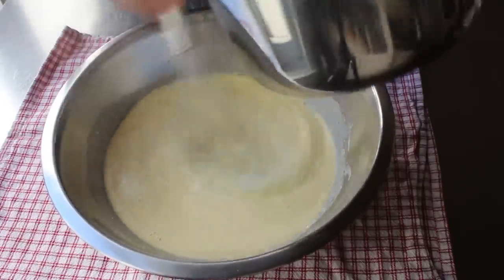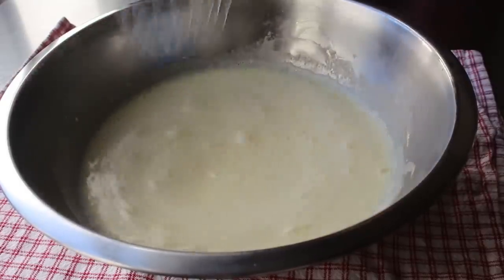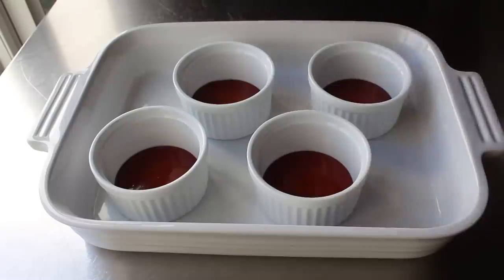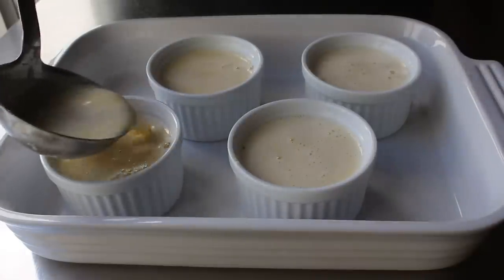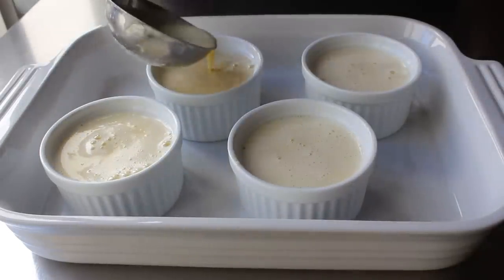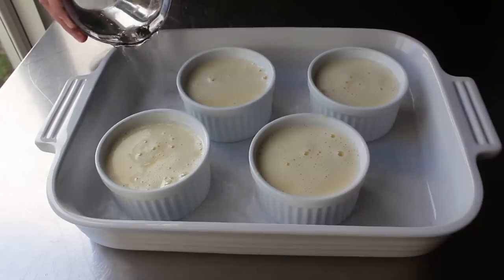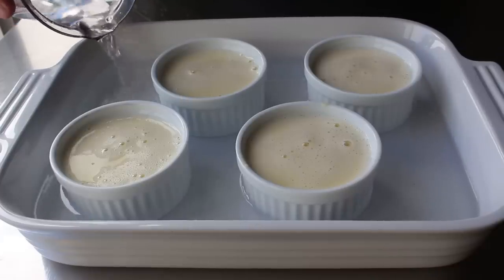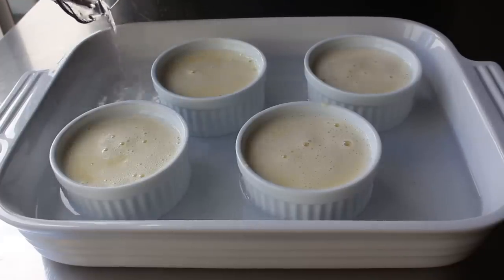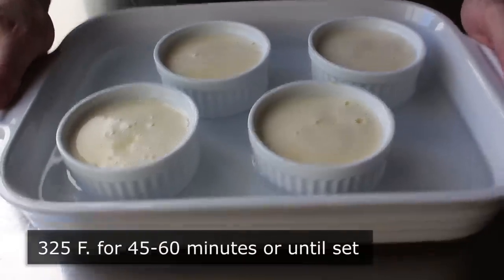Once that's been mixed in, we can go ahead and ladle the custard into our ramekins, doing our best to put the same amount in each. Then before we put this in the oven, we'll want to add some hot tap water to our baking dish — enough so that it comes about halfway up the sides. Once our flan pan has been filled about halfway with water, we will very carefully transfer that into the center of a 325-degree oven for about 45 minutes to an hour, or until that custard is just set.